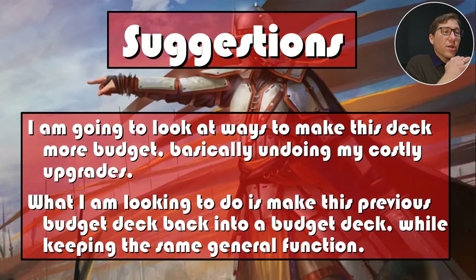Budget suggestions: looking at ways to make this deck more budget. The upgrades in my main deck were mostly high-value singles I'd thrown in over time, so taking them back out was easy. As I said, taking four cards out dropped the price by about $90. I ended up only having to switch about seven cards total to get down to around $50 — which is where it originally started.